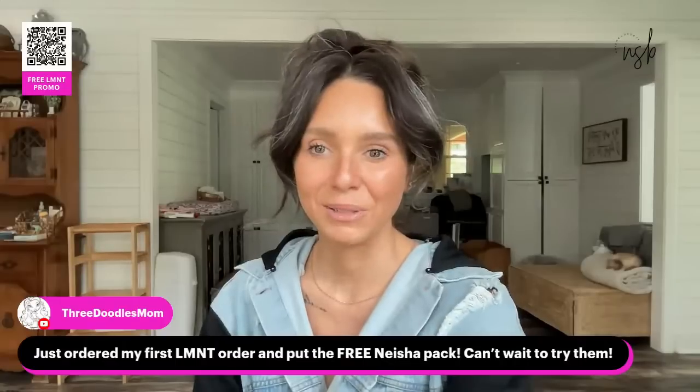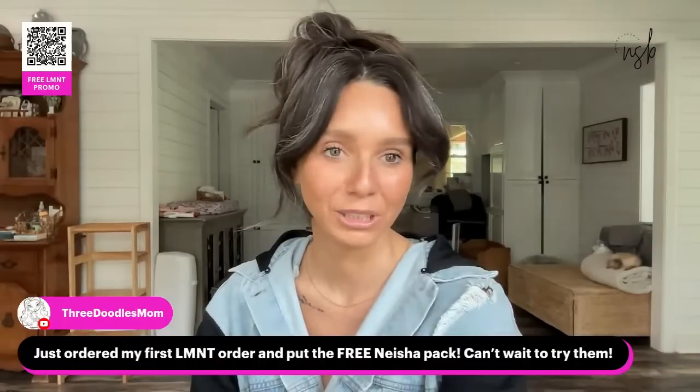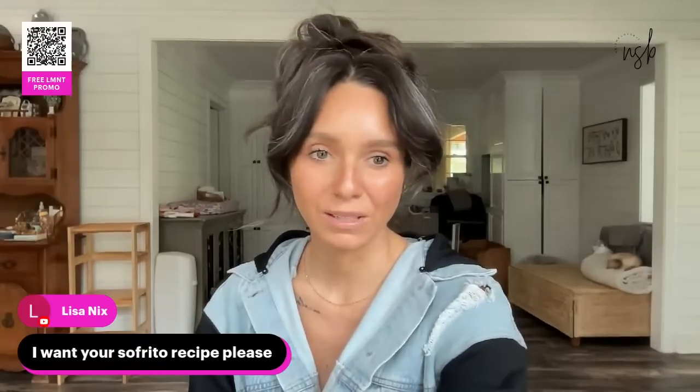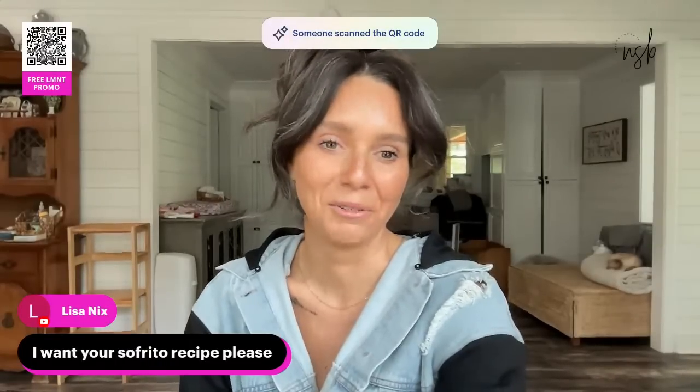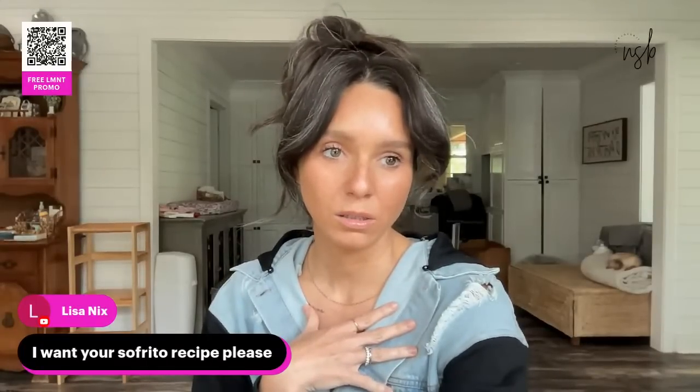Someone just ordered their first Element — can't wait to try them! For the sofrito recipe, you can find it at cookingketowithfaith.com — just type that plus 'sofrito' into Google. It's basically Melissa's recipe. Sometimes I add more garlic because I'm a garlic aficionado.